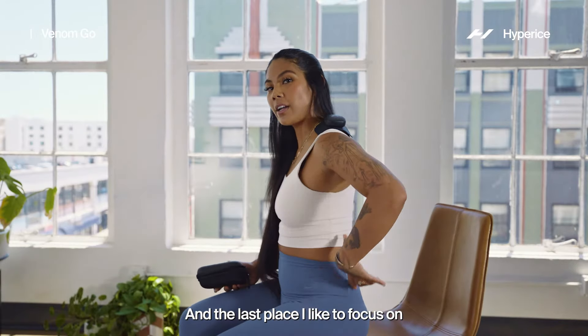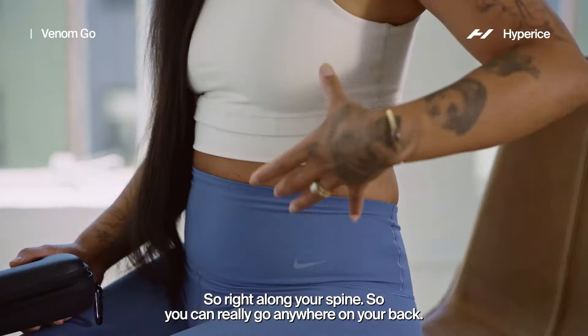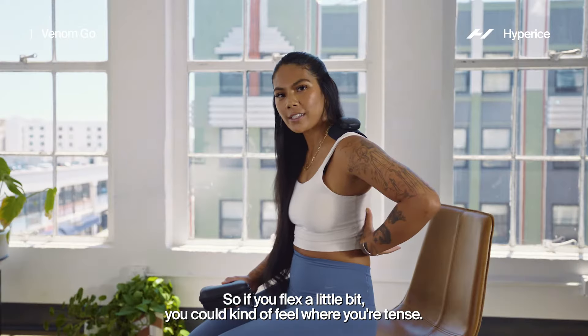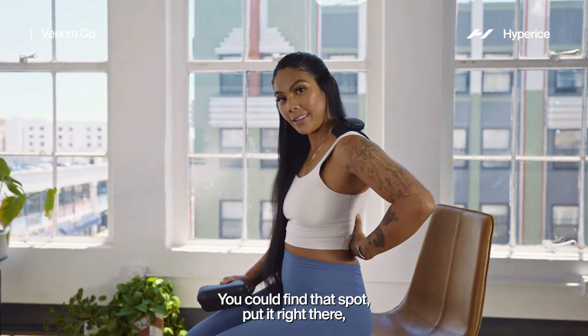The last place I like to focus on is my low back and those multifidus muscles, right along your spine. You can really go anywhere on your back — I like mid-back, that's usually where I'm a little more tense. If you flex a little bit, you can kind of feel where you're tense, find that spot, and put it right there.